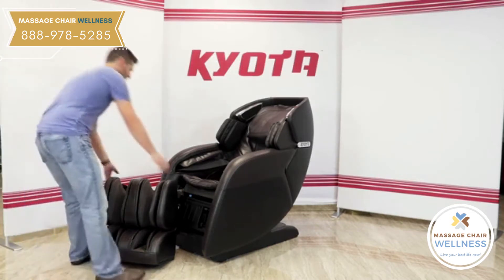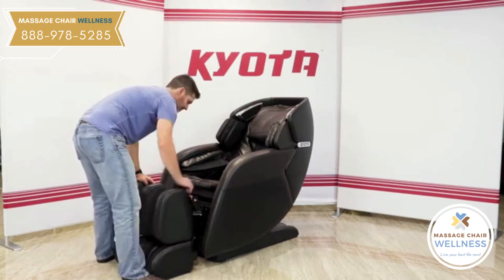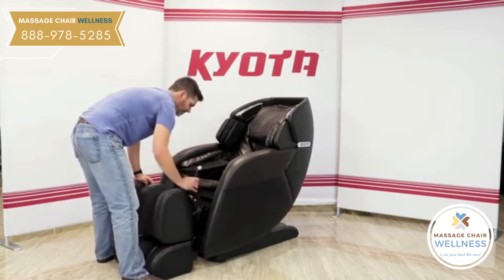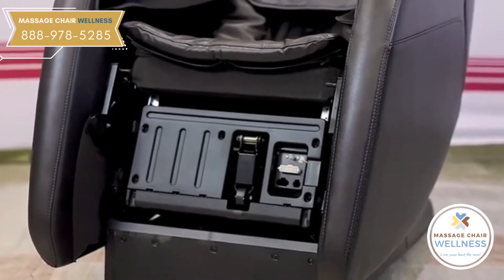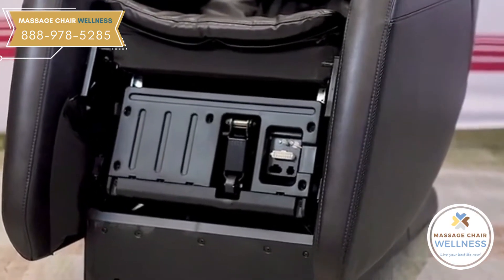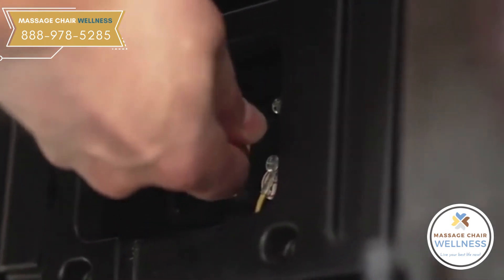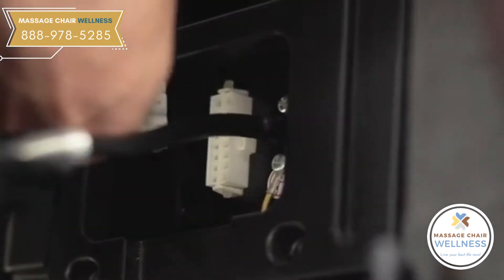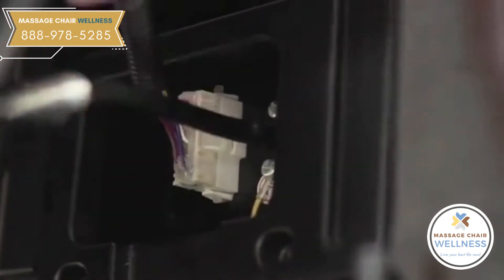To begin the assembly, move the footrest towards the front of the chair, leaving space in between the two pieces. On the footrest, there is an electrical connector and an air hose that corresponds to an electrical input and an air nozzle on the body of the chair. Connect the air hose firmly onto the nozzle and the electrical plug into the port. When connecting the electrical plug, make sure the alignment nub snaps securely into place.